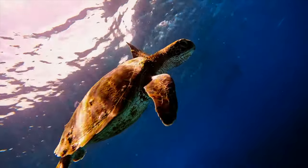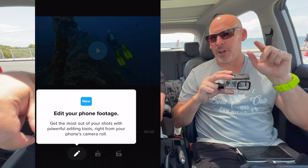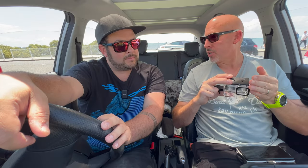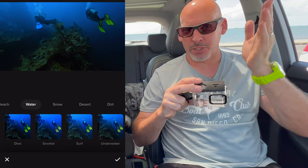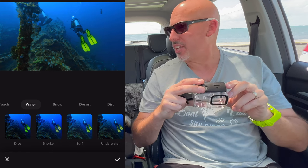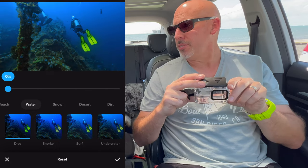For a very inexpensive rig setup — two lights and the rig itself — you can get great results. In the GoPro Quick app when you go to edit, go into the filter section and slide across until you see one called 'Water.' Click on that and you'll see options for dive, snorkel, and surf. Click on dive and you'll find a slider at the top to dial in as much of that filter as you want — that made a big difference as well.